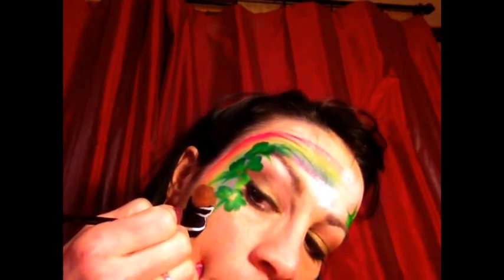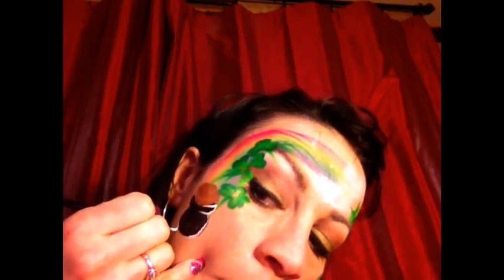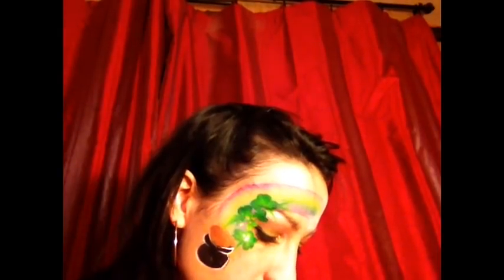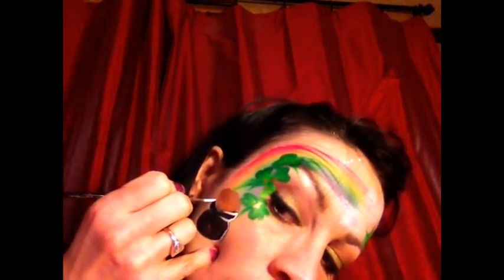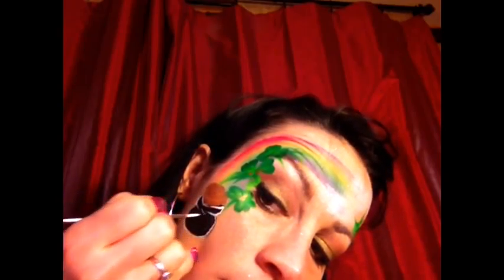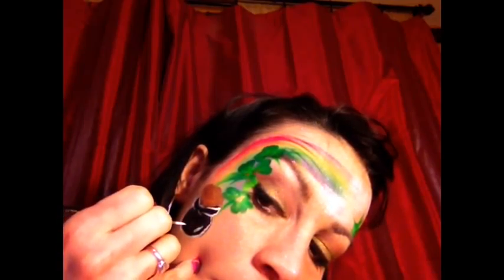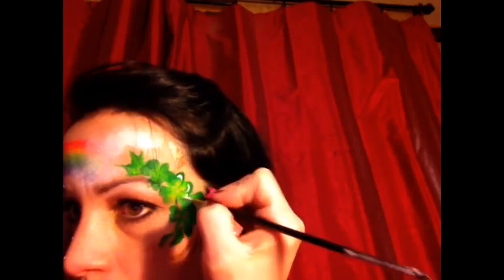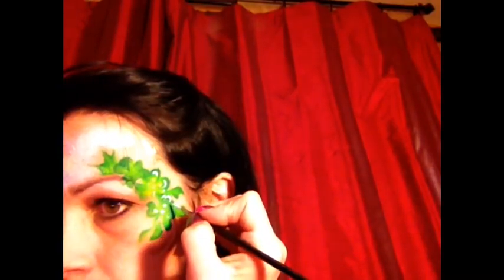I'm sorry for the odd angle — this is really an odd angle for me to paint at, but you'll get the idea. It is pretty difficult to paint on yourself and it takes a lot of practice. It's even harder when you're trying to get a good shot on camera. So you see there are highlights and things like that, and then we're going to add some highlights on the pot of gold — you can just add loops. And then we're going to add some highlights on the clovers just to create some definition so it doesn't look like green blobs everywhere.